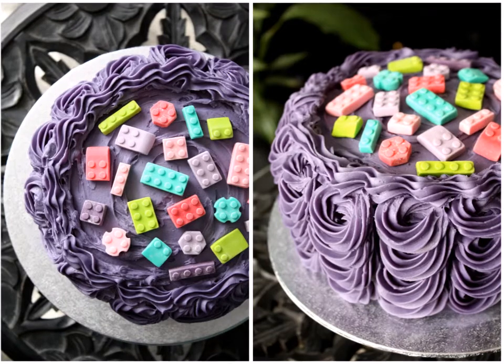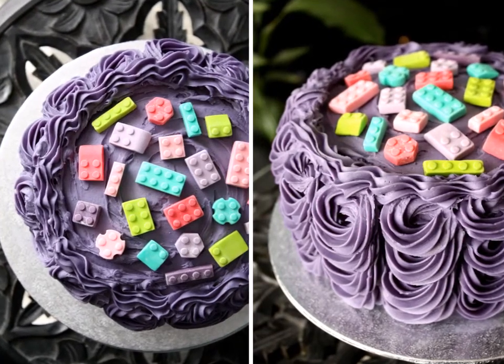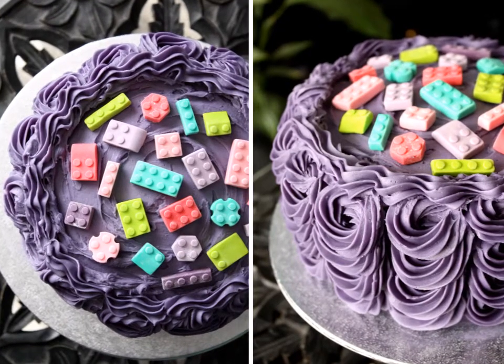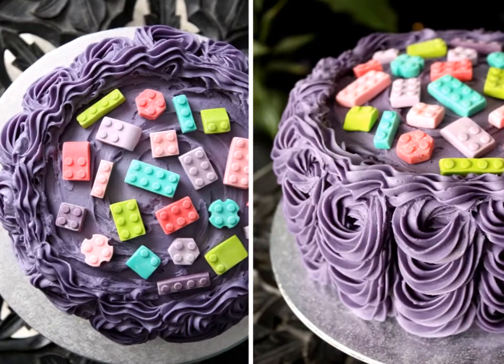Hello, today I'm going to show you how I made this Lego cake for my daughter's birthday. This is not a recipe — I just wanted to show you how I go about making celebration cakes and how fun and simple they can be. Maybe it will give you some ideas of how you could go about making your own.